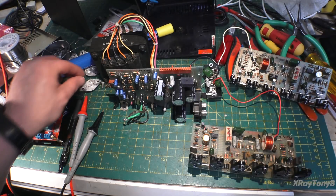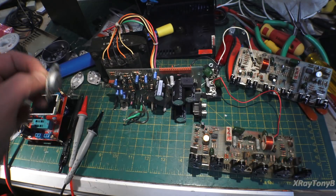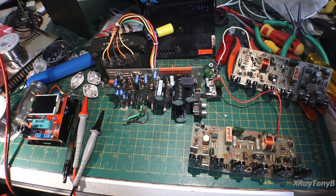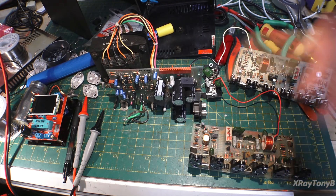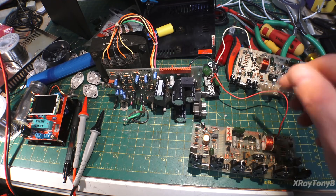These TO3s — the C2000, C3000, all this stuff — they all seem to cross over and be the same TO3. They're just garden variety, nothing special about them. You can use those big new MJs that everybody uses — the MJ15015, MJ15023 or whatever. I have a whole ton of them in stock and they're common replacement transistors, so that's good news.